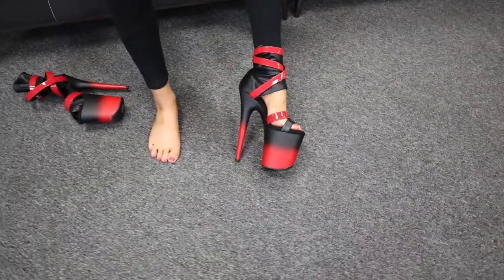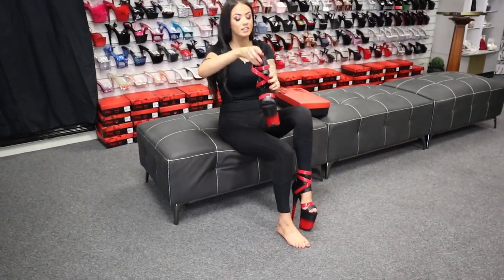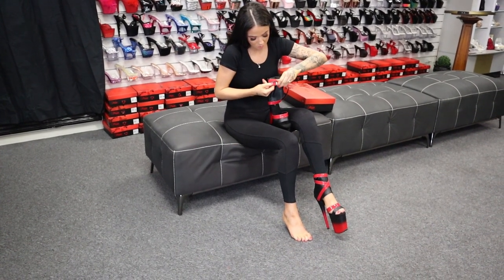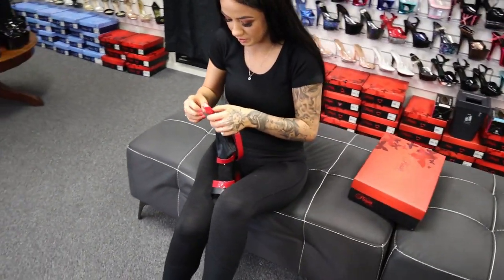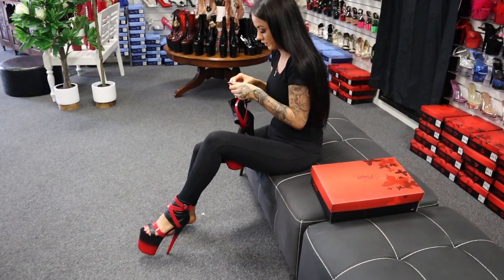Wow, look at those! They're pretty cool. I'm loving all the design. There's a brand new release as well, the 8-inch. So make sure you get in quick, because they're releasing all these really, really amazing designs and I just don't think they're going to last very long because everyone's going to want them.